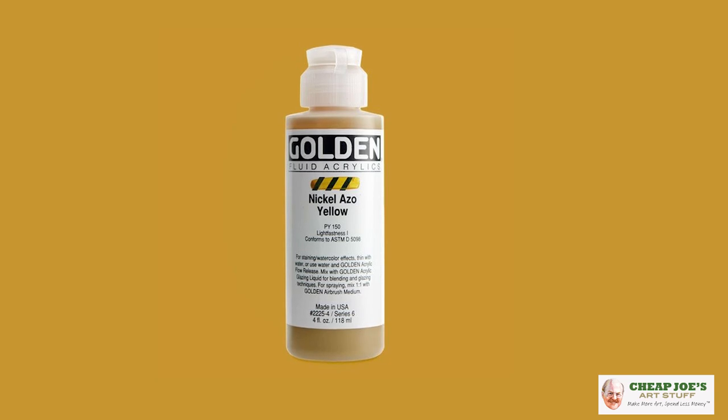Hello and welcome to Cheap Joe's Art Stuff. My name is Julie and I'm here to impart some knowledge to you today via a two-minute art tip. Today's tip is basically about one of my favorite art things — it's a specific color actually: Nickel Azo Yellow.